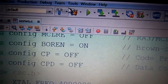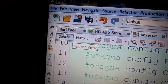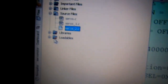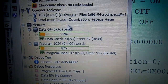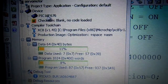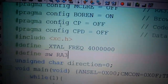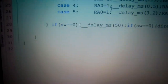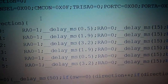We can then compile the code and program it into the PIC16F676 microcontroller. This short code controls the direction of the servo motor using the PIC microcontroller. Thank you for watching our video.